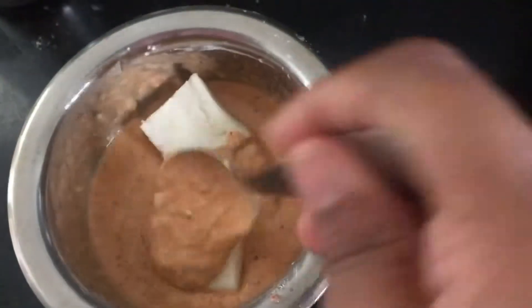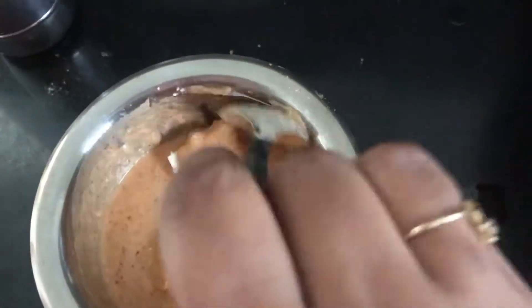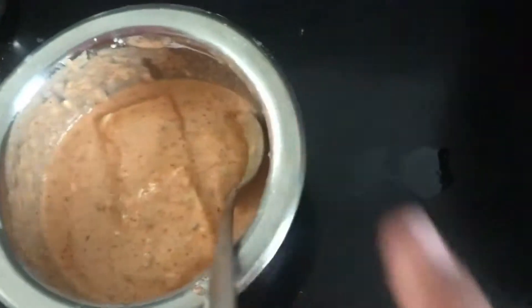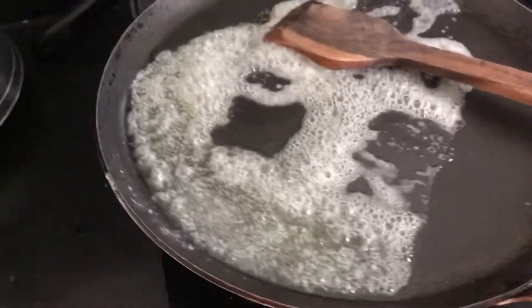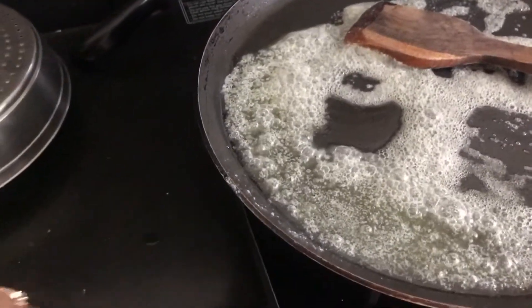We will coat the paneer cubes nicely in the batter. I have placed a pan and we will add butter to it. Let it melt. I have kept the gas on slow flame.